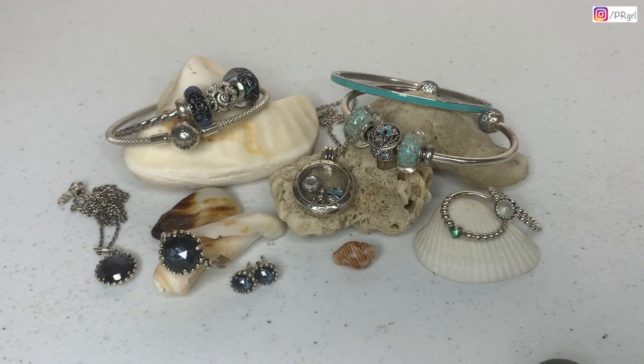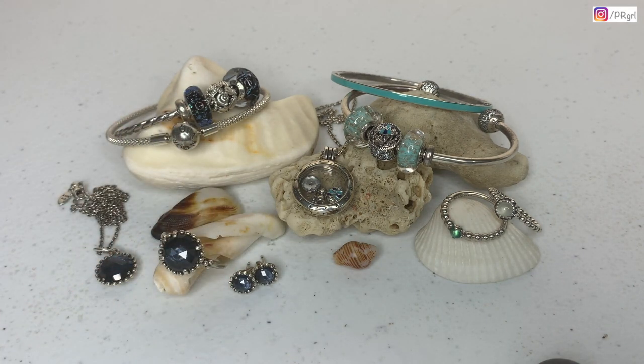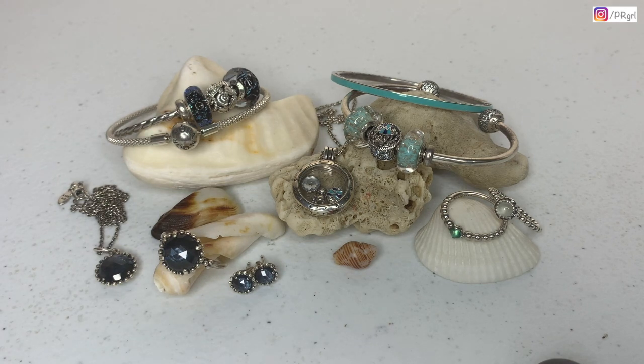Hello guys, welcome to my channel. My name is Karen and the name of my channel is Puerto Rican Girl. I'm glad you're here and I hope everyone is safe. In today's video, I'm going to be sharing with you the bracelets that I designed for this summer. I'm also going to be sharing a couple of other pieces of jewelry that I use with these bracelets, such as rings and earrings.